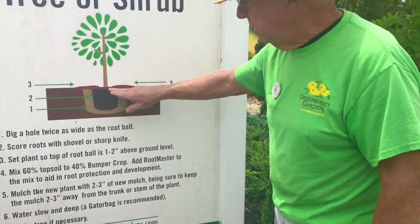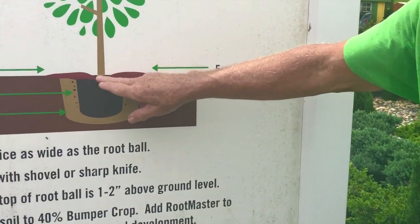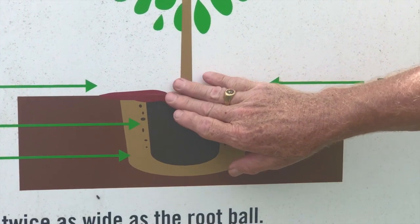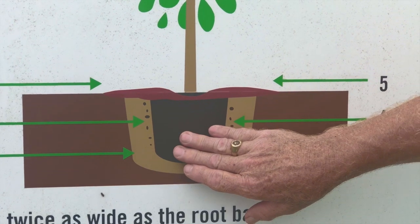When you plant, you're going to create what we refer to as a saucer — an area with a little indentation that allows water to collect there and get down into the root system.